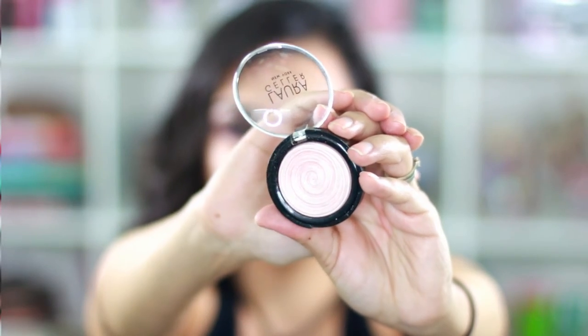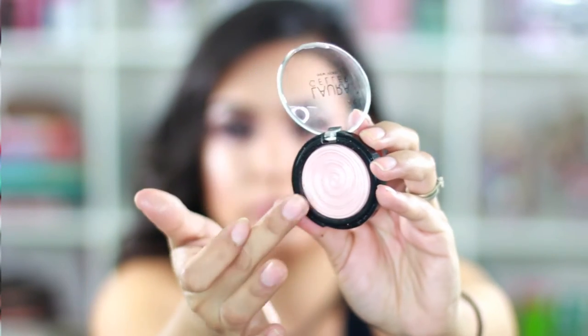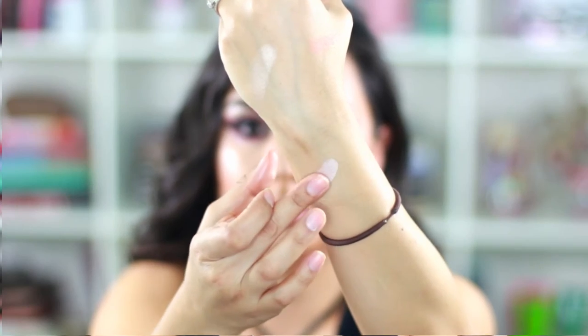Speaking of highlighters, I picked up this Laura Geller baked gelato swirl illuminator in charming pink. The pigment is gorgeous — it's a beautiful pink color. The e.l.f. one and this one seem a little similar, but the Laura Geller one has noticeably more pigment to it.